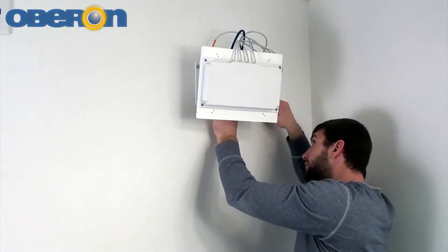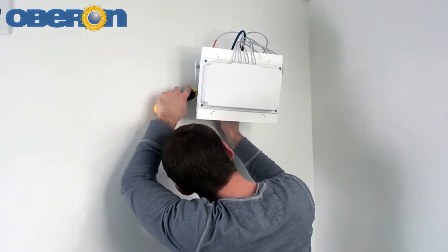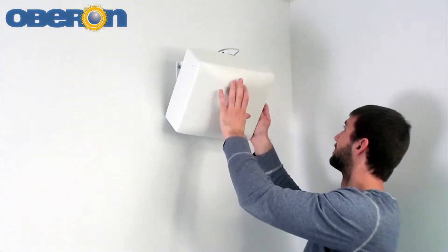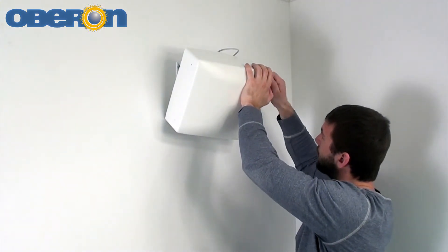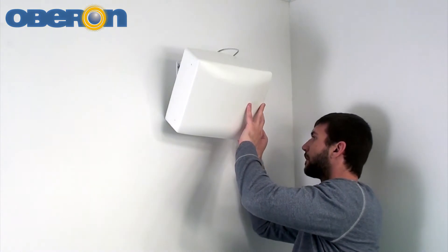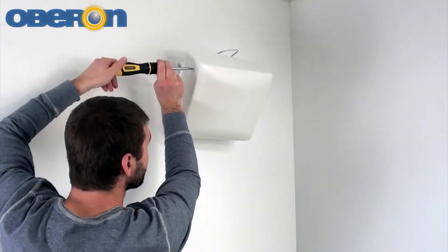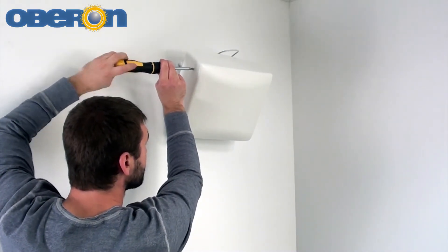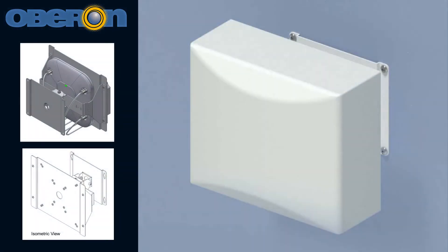Articulate the antenna mount to the desired position and securely tighten down the screws to keep it in the set position. The mount can be swiveled on two axes to provide the desired down tilt and azimuth coverage of the directive antenna. Attach the cover with the provided painted screws. The installation is now complete.